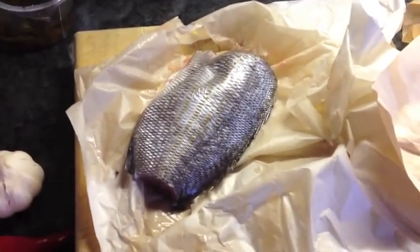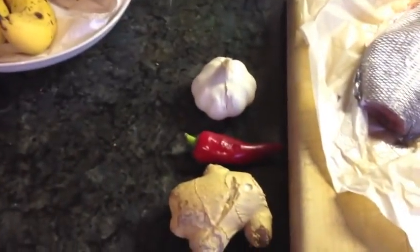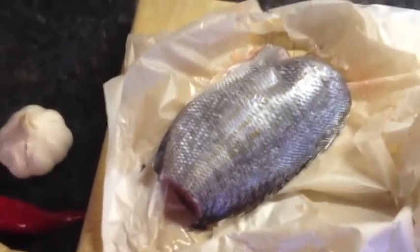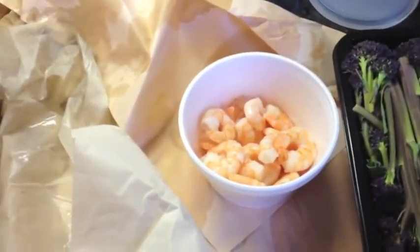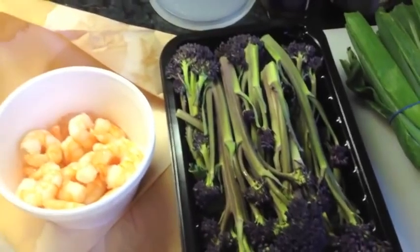I'm going to serve that with a steamed gilthead bream. Quick whizz around the ingredients: there's garlic, chili, pepper, and ginger. There's a gilthead bream — it was gutted by my fishmonger and I've just cut the head and tail off to make it easier to fit into the steamer. There's a squid — messy to prepare but not particularly difficult. There are some prawns, again from the fishmonger, pre-peeled and cooked. Purple sprouting broccoli, spring onions, noodles, and limes.